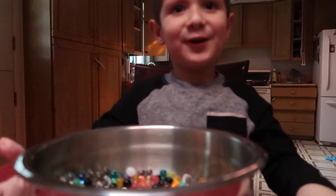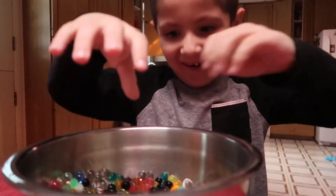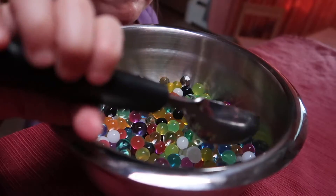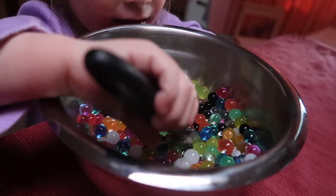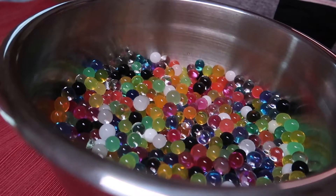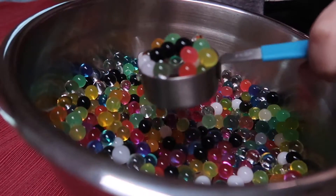Close eyes, mom. I'll close my eyes. They stink! It smells — shaky fingers. It's not for eating, mom, it's for playing. I'll try again. The fingers. Scoop and pour.